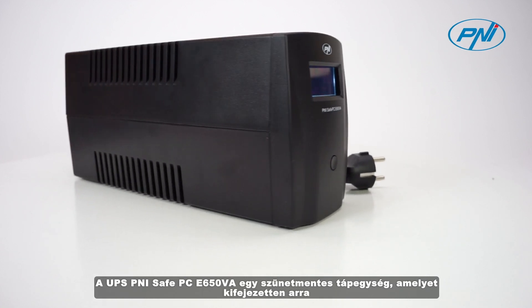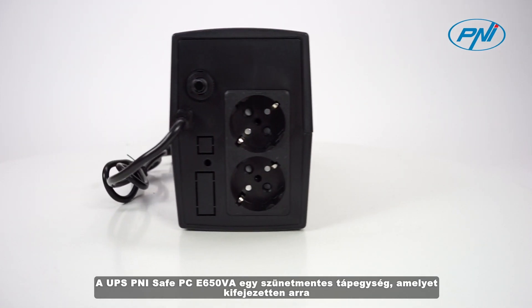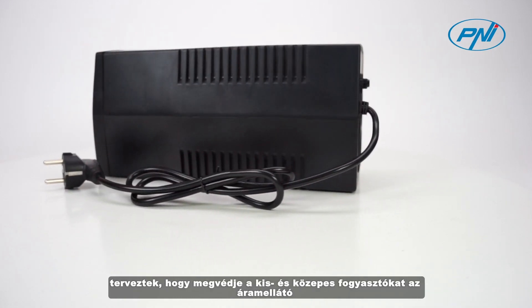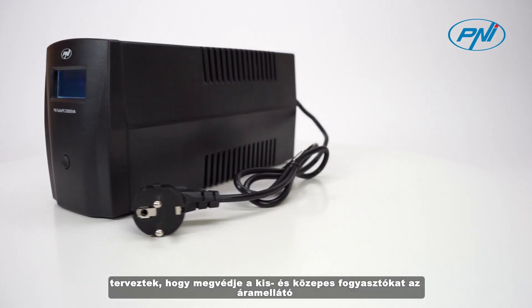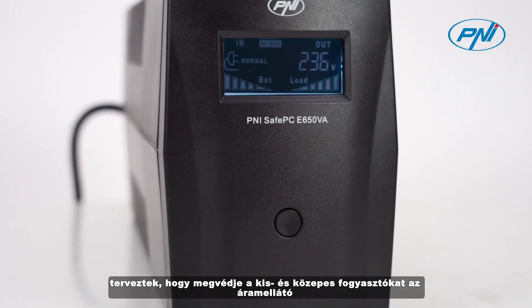UPS Penny SafePC E650VA is an uninterruptible power supply specially designed to protect small and medium-sized consumers from disturbances in the power supply network and sudden power failure.